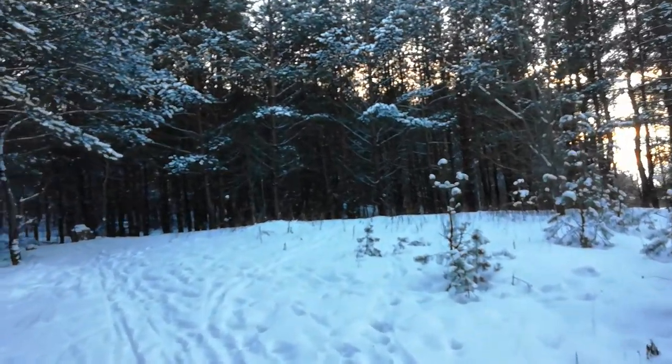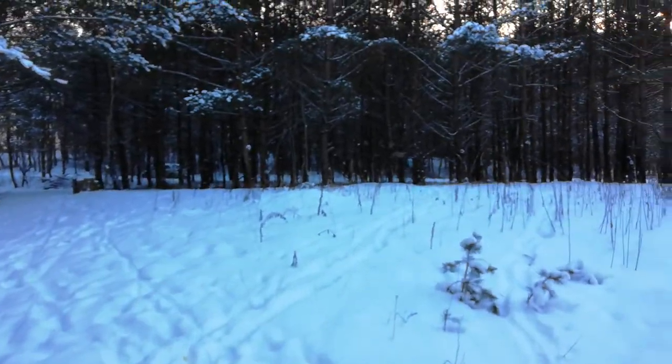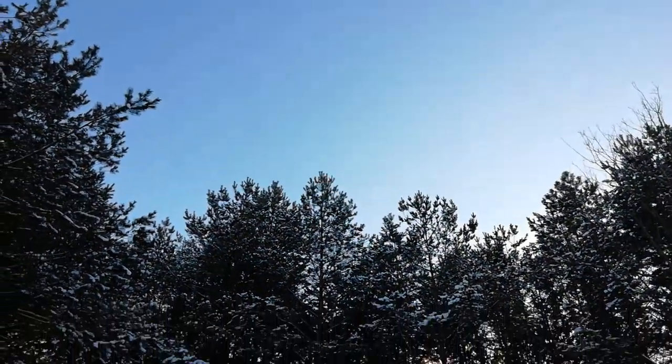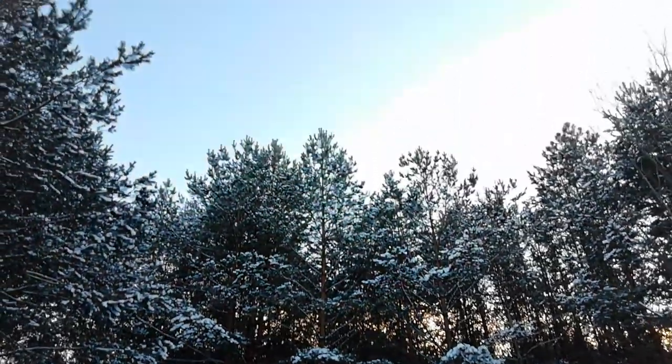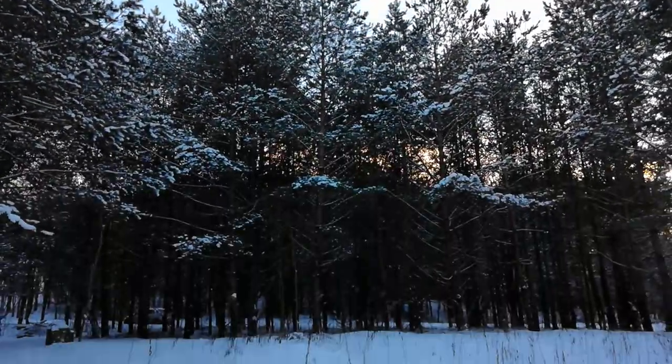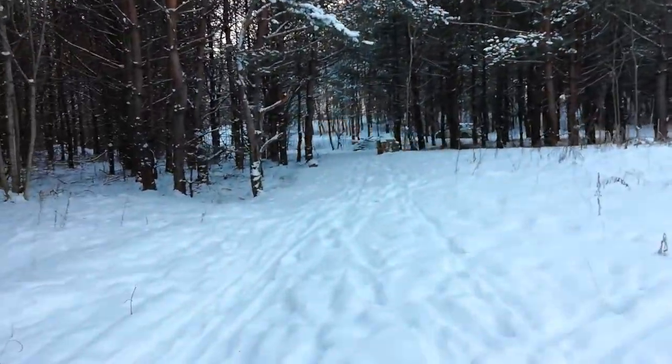I'll tell you what I think in the full review. Also, let's take a look at how the camera's auto settings react to the change of scenery — so this is how it looks like.